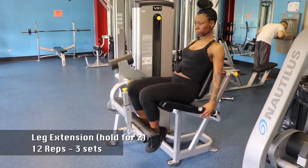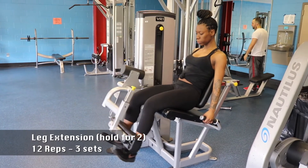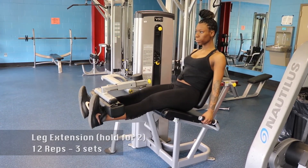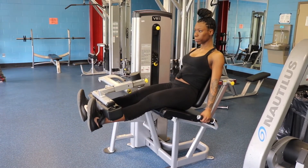Now hitting the oh-so-favorite leg extension machine — making sure our toes are pointed towards the ceiling. Holding for two when we go up, making sure we're squeezing our quads, and just slow and controlled movements.